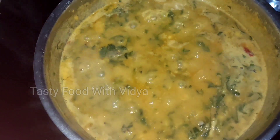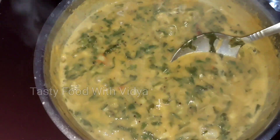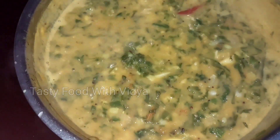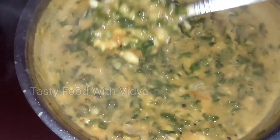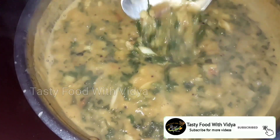Let's try this soup. If you like this recipe, please try this soup. If you liked this soup, please like and share. Thank you for watching. Bye bye.